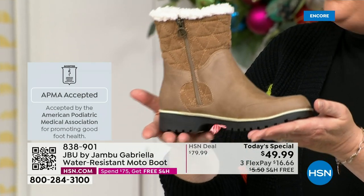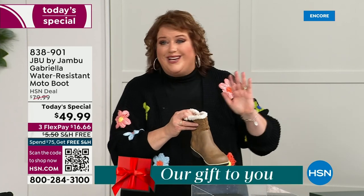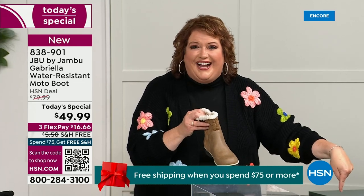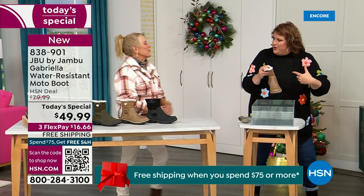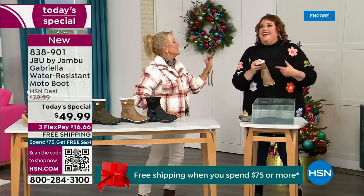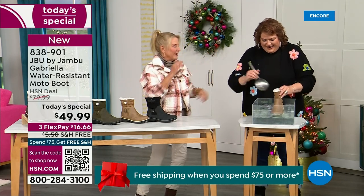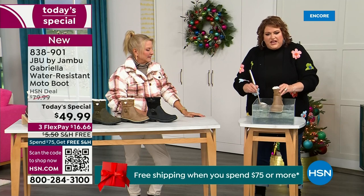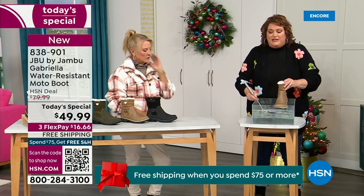We're going to talk about the insole and the outsole. These are water resistant. How many of us do this — you park the car, open the door, and there's a puddle. We're thinking, can I leap over it with my purse on my shoulder? And all of a sudden your sock gets wet — it's seeping in — and you know you've got hours to go before you can get that sock and shoe off. So now if you happen to step in that puddle, or you're going to have that rain shower, sleet, or icy rain, this is going to protect you.